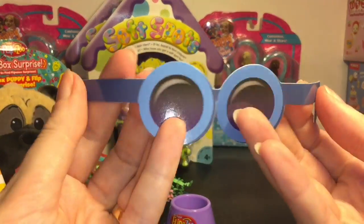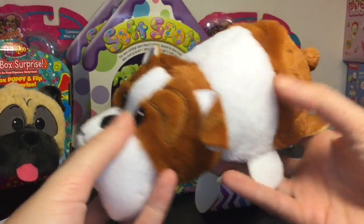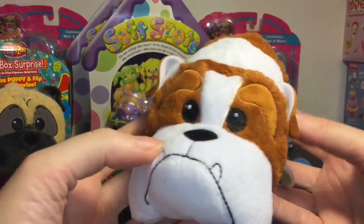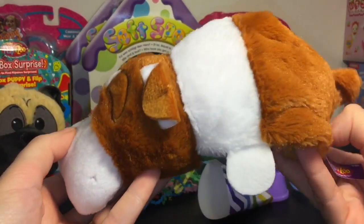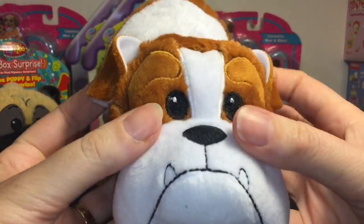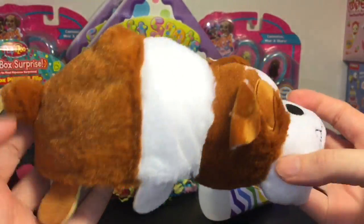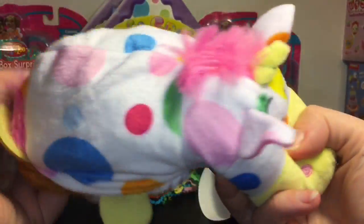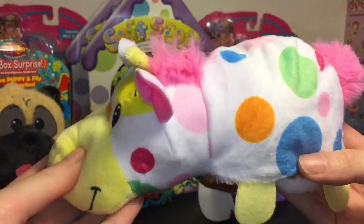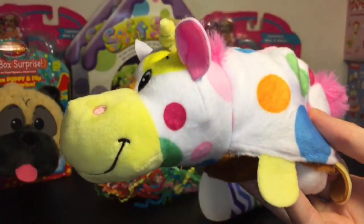Here are some sunglasses for your pup, and here is our adorable little bulldog. It doesn't have a checklist so I'm not sure of his name, but he's really soft with a cute little embroidered face. I love the tucked-in ears. Underneath we have our surprise — let's flip! Oh my goodness, we have a very colorful unicorn! He's the unicorn on the sticker sheet — that's cute!